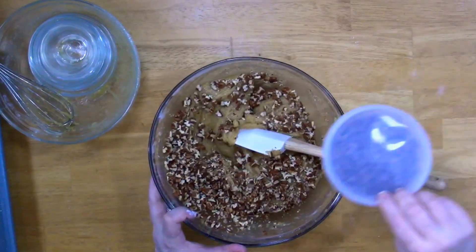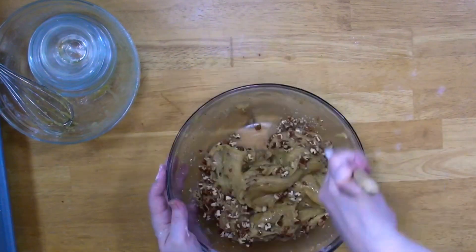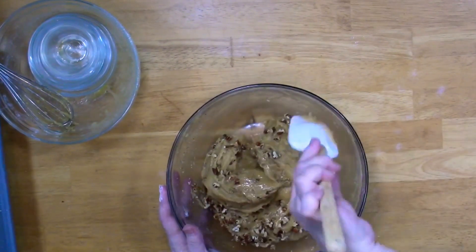And no, I haven't forgotten my little friend. In go the nuts — they're optional but to me they just put it over the top. Home run.